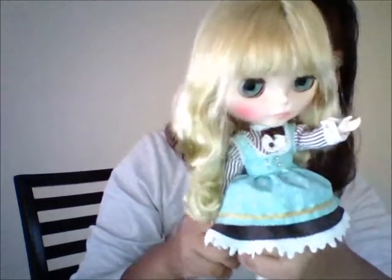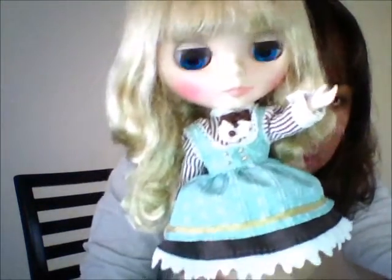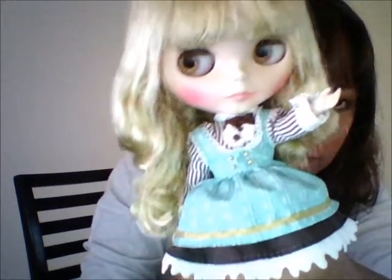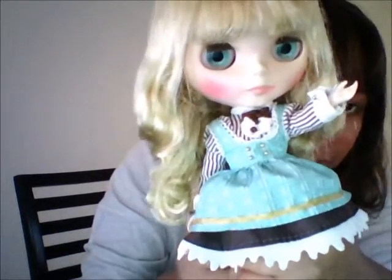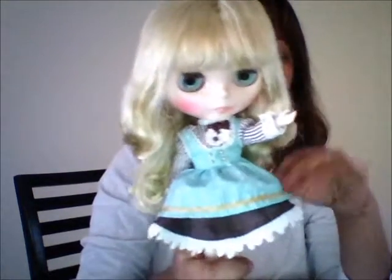Let me show you guys what her eyes look like — blue eyes. I just love that color; it's my favorite. She's gorgeous, she is very pretty.